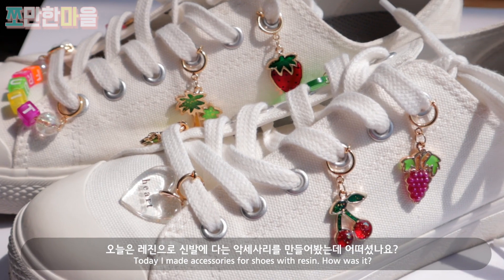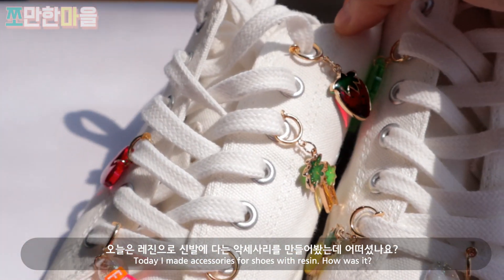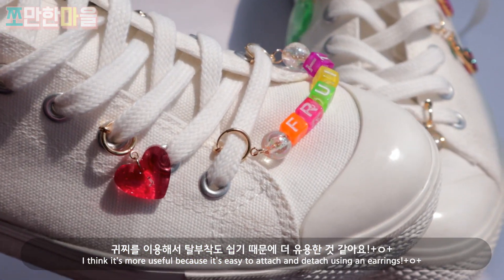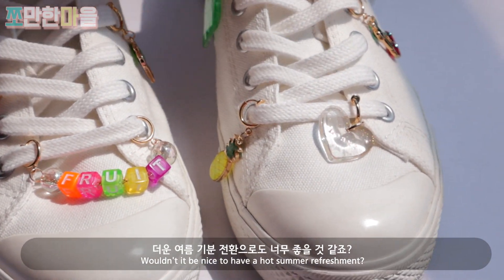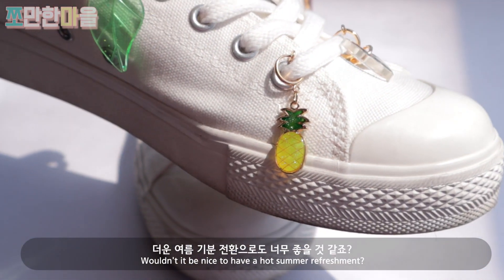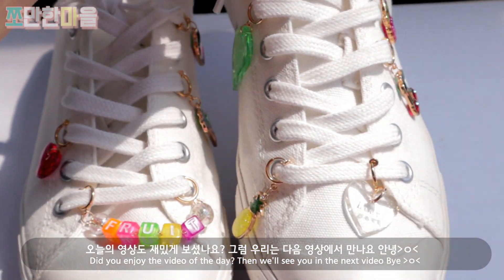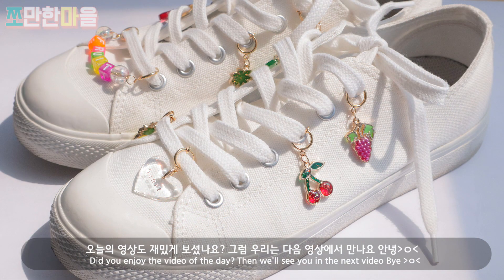I tied the top together. I made some accessories, and I found it easier to style them with my hair — it's much easier to wear this way. I think these are really great for summer. Did you enjoy watching this video? Then we'll see you in the next video!